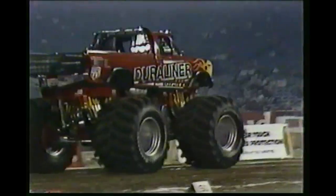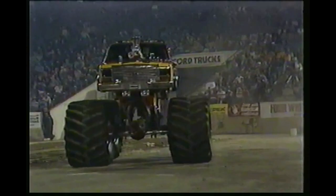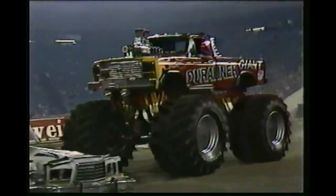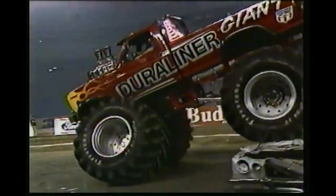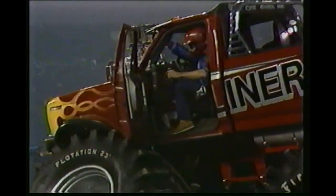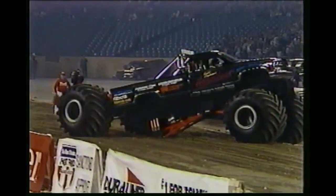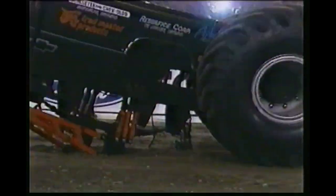Heartbeat is having some problems. Duraliner Giant is out on top, makes a good pass, goes past the mark, shuts off, and his crewman unhooks very, very quickly. The Heartbeat has problems, but the Duraliner Giant — I don't think he'll show any mercy. He wants to win this one for the company. He lines up, gets back in shape, has to get the front tires up on the cars. Watch out — he broke the front tire off of it right here in front of me! He has just destroyed the left front tire. And look over there on the other side — the Heartbeat of America has just rolled the rear axle out from under that truck. We've got monster trucks laying everywhere tonight — they're all over the place. Unbelievable competition.